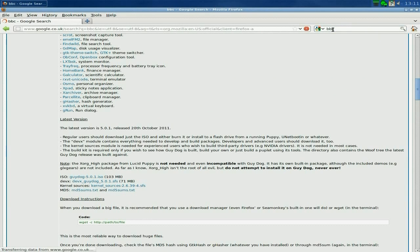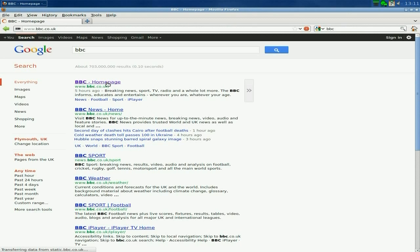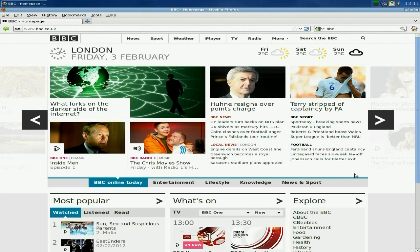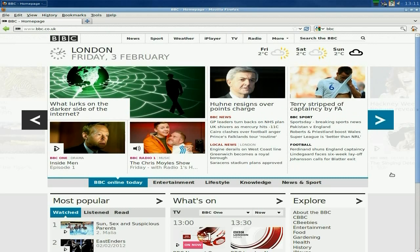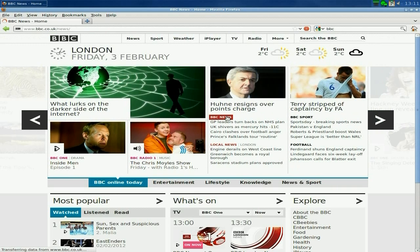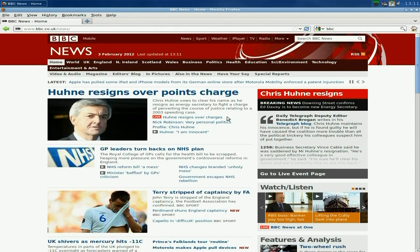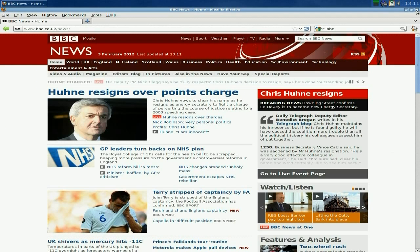I'll go to the BBC and see how the page renders. They render really super duper — I'm pretty impressed. I'll just go to the news page as well — yeah, it renders really nice. Very impressed — goody goody gumdrops.